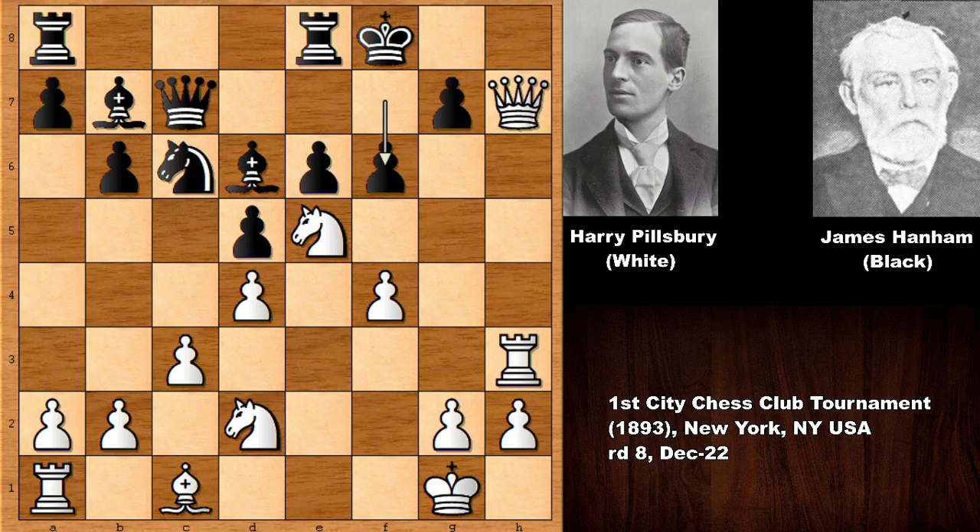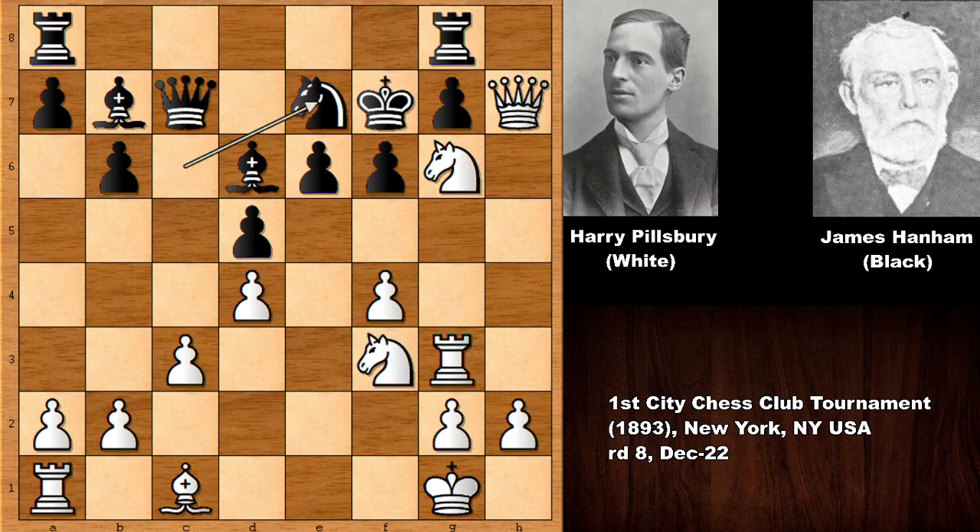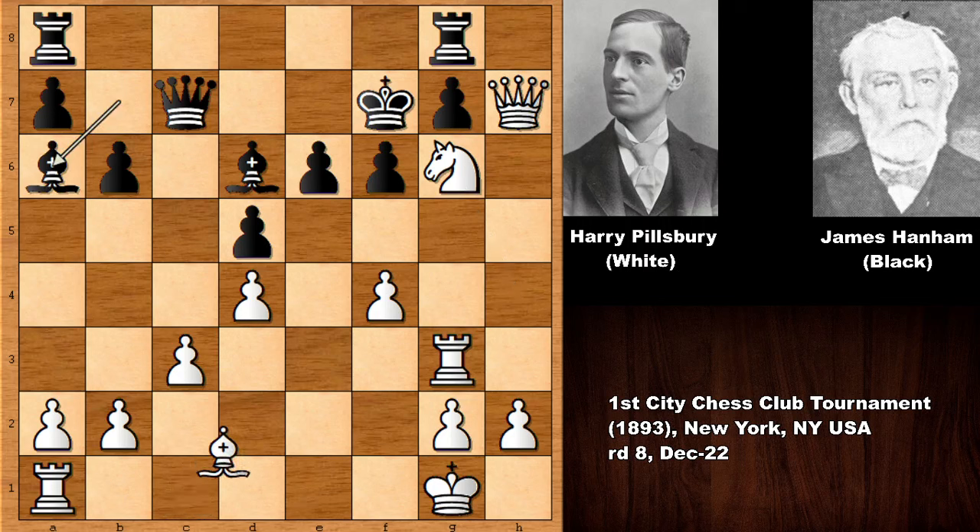After f6, which weakens g6, Pillsbury checks the king and after king to f7 he played rook to g3 for extra defense, defending g7 so Pillsbury could check and land on g7. Knight to f3, knight to e7 supporting the knight, exchanging the knights, and still the knight lands on g6 which looks very annoying. Then bishop to a6, bishop to d2 — a very good move activating the rook.